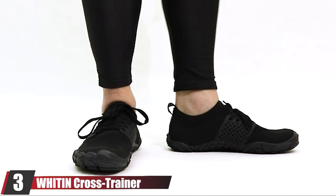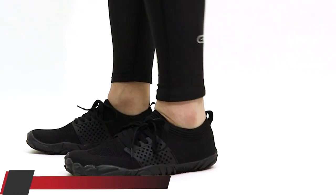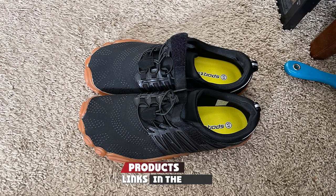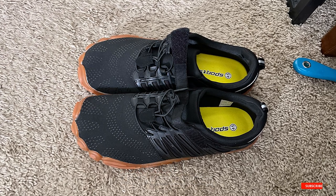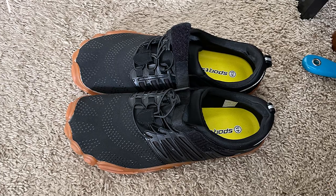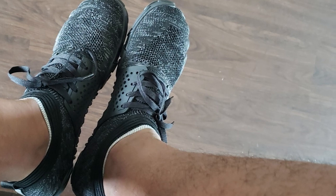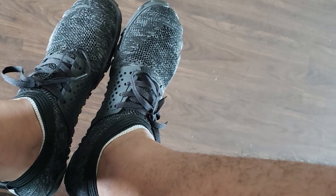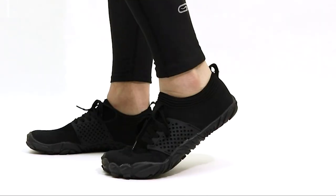The number three position is held by the Winton Cross Trainer, one of the most affordable toe shoes on the market, but they are sturdy and perform well for the price. The Winton Cross Trainer has a zero-drop sole that is flexible but firm, allowing your feet to move naturally while still providing a small amount of support. It's made from a combination of rubber and synthetic leather, and the upper material is breathable mesh which helps keep your feet dry and comfortable.